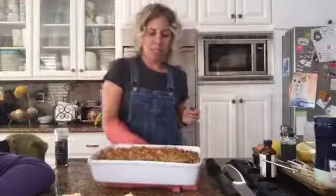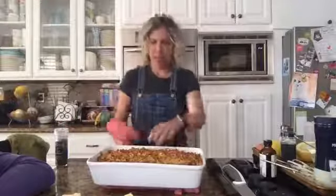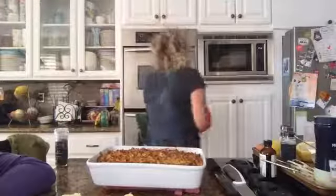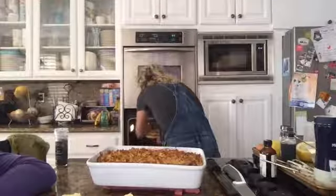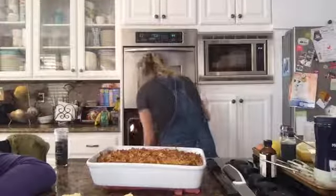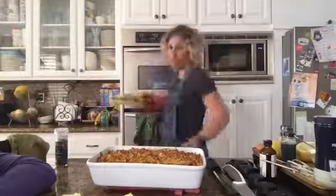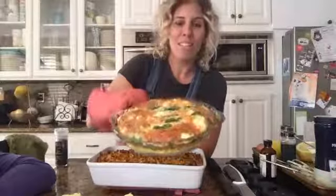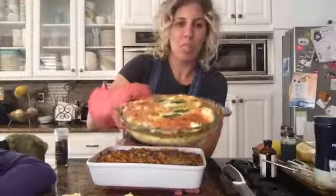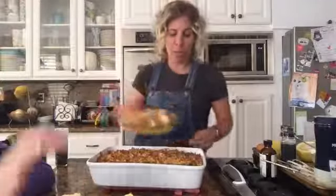I'm going to check my last quiche, see how that's going. I think it's done. This is what I'm talking about, you guys. For the two of you that are here, this is what it looks like when it is puffed and golden and brown and delicious when it comes out of the oven.